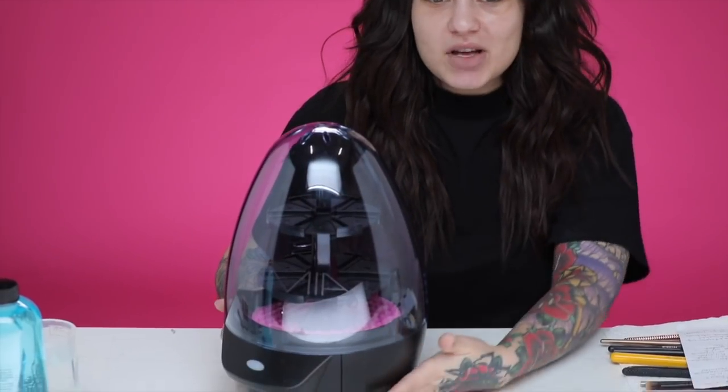This looks so weird. Hi guys, how are you today? My name is Bailey Sarian. I'm not wearing any makeup today because all of my brushes are dirty and they need to be washed. But I don't want to wash them. So instead, I bought this brush cleaner machine.